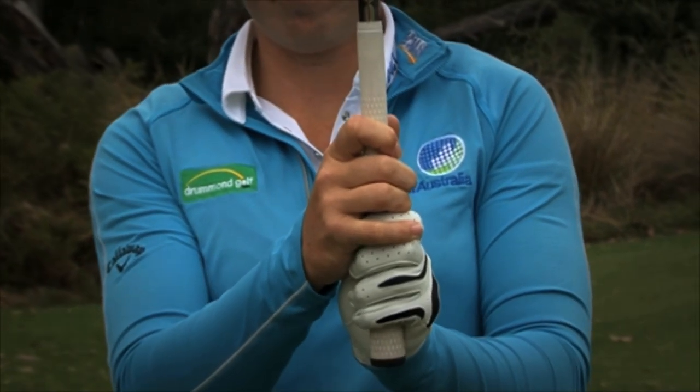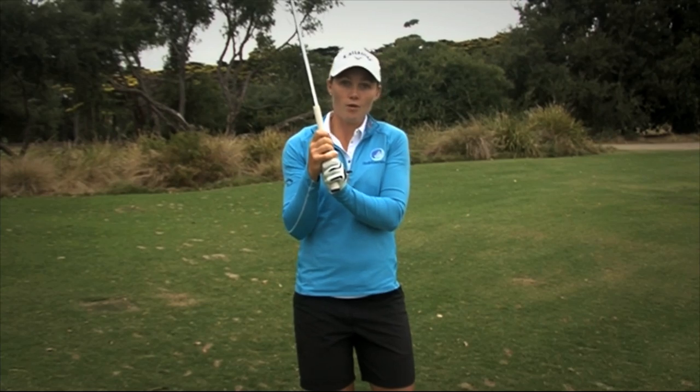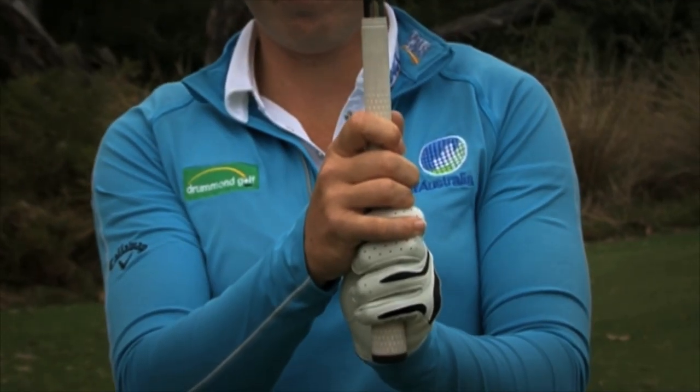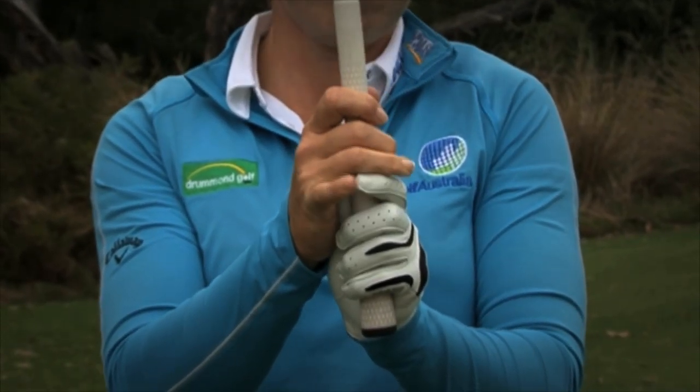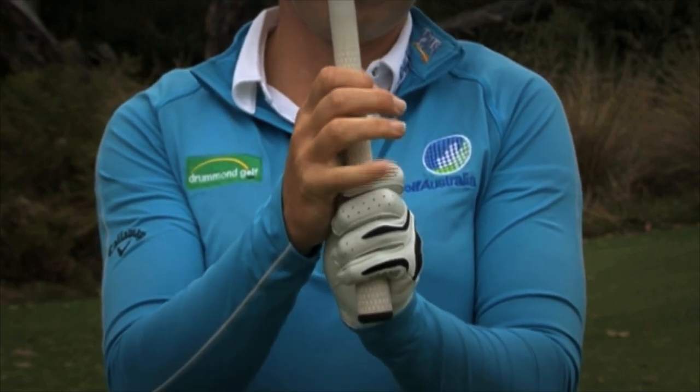Then on the bottom side of the grip, this is totally personal. I like to overlap the grip, which means this hand on top of that. Some others like to interlock, where you put those two fingers in between each other. This could depend on the size of your hands or really what feels more comfortable to you.